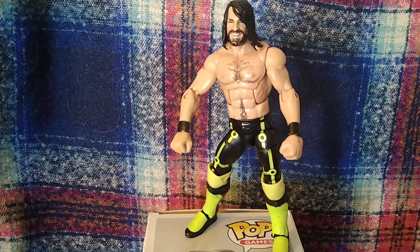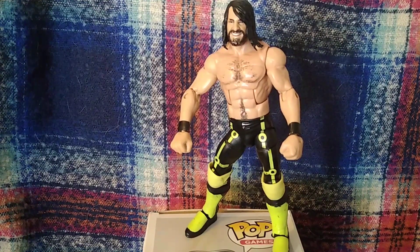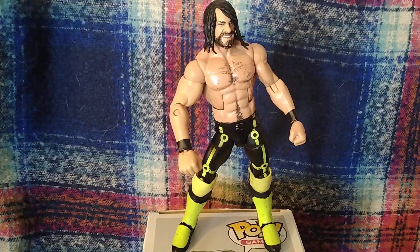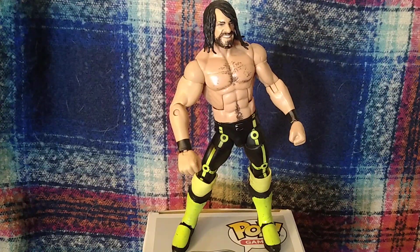I'd give it a five out of ten, mainly because of the gear. He has got his tattoo on the back. But if you can do a head swap, do a head swap, because that head is awful. Five out of ten in my opinion — the head ruins it, it's why it's too much. Like, comment, subscribe, help me out a lot. Thank you, I'll see you in the next one.